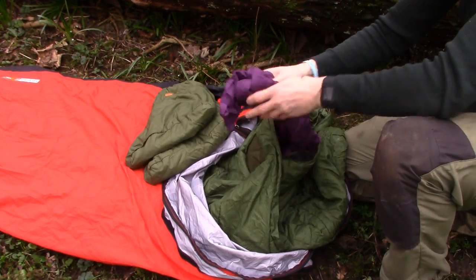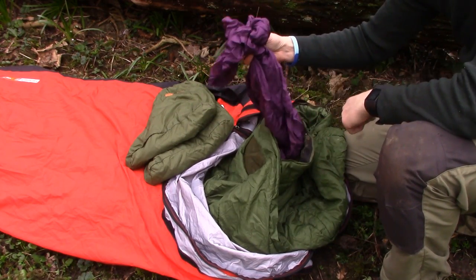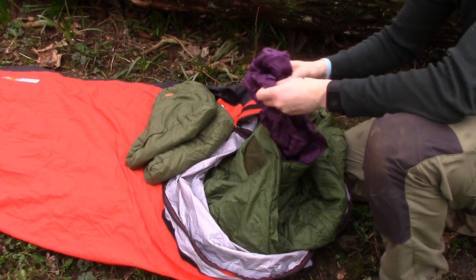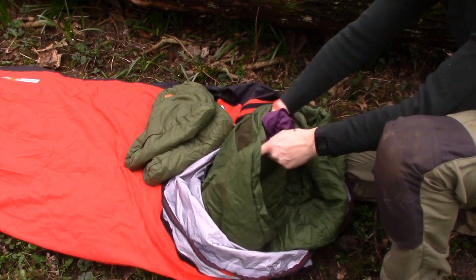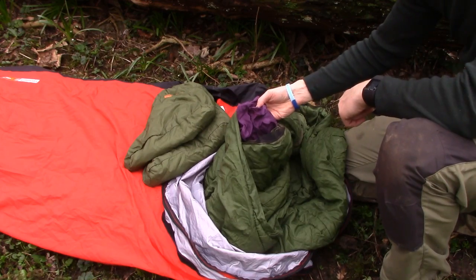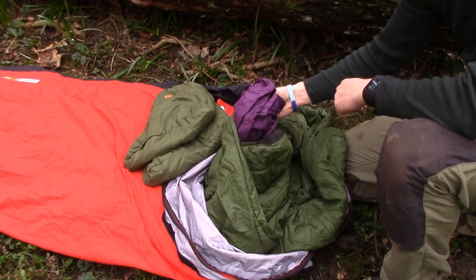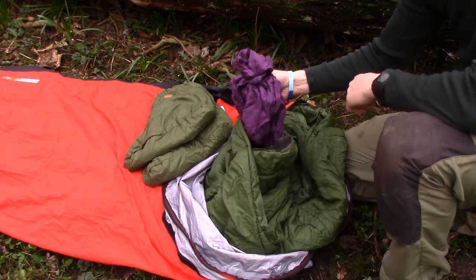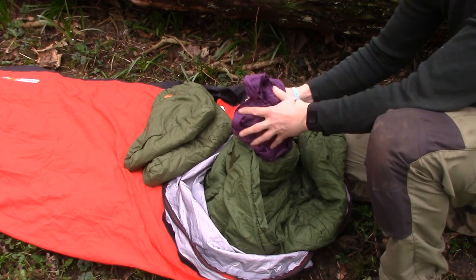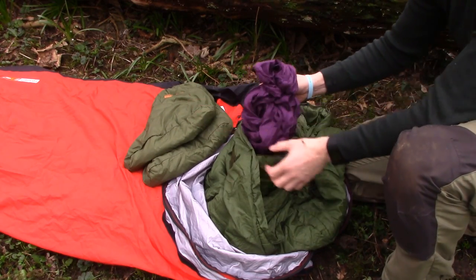I also keep a silk sleeping bag liner in there. I don't climb into this automatically at night unless I know it's going to be really cold or I'm already feeling the temperature, but I keep it tucked away. If I need it during the night and the temperature drops, it's a 60-second job to pull it out and wiggle my way into it whilst in the sleeping bag — and that often does the trick for an extra layer of warmth.